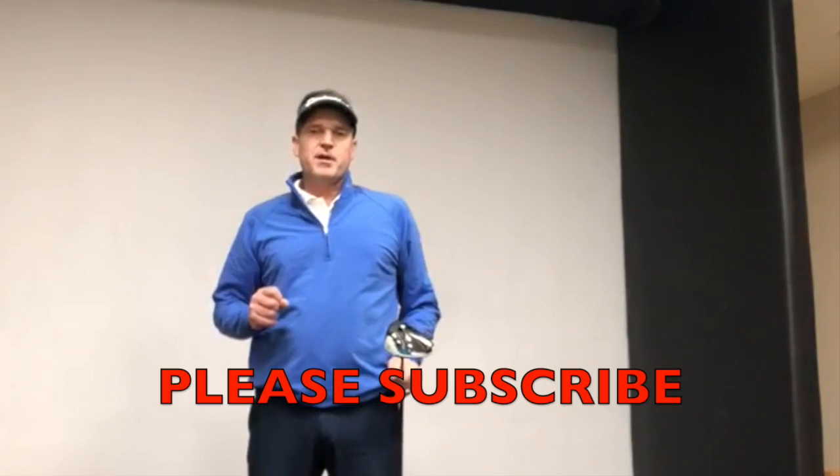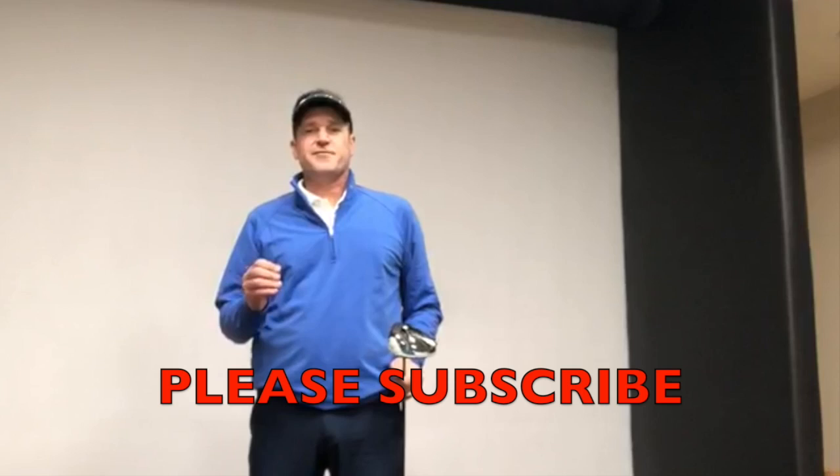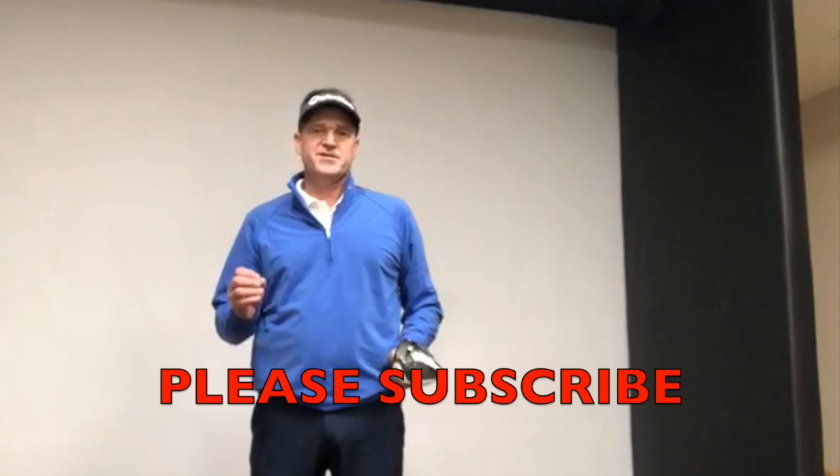Hit the subscribe button down below, click the bell notification, and leave your comments down below — that helps us to create more content for you. I'm Marty Nuiecki from Impact Snap, coming to you from the Turning Stone Resort and Casino. Thanks for watching.